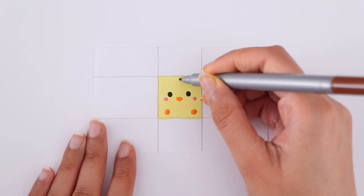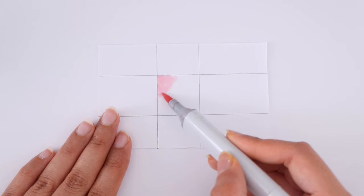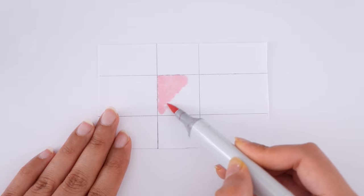I'm going to be making Kirby, a panda, a bear, and a penguin design. You can make any design that you like — the possibilities here are endless.